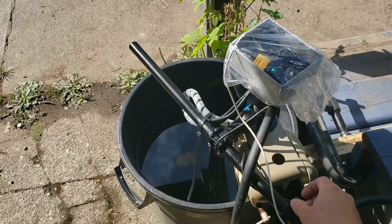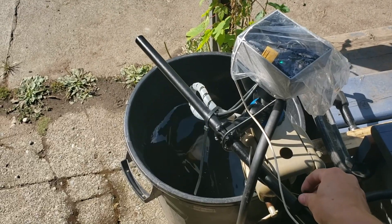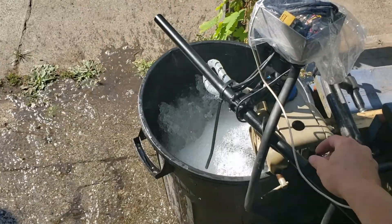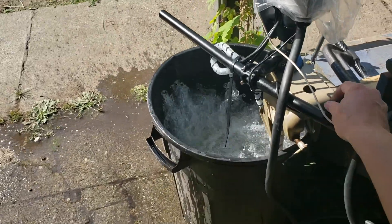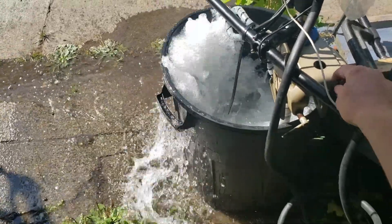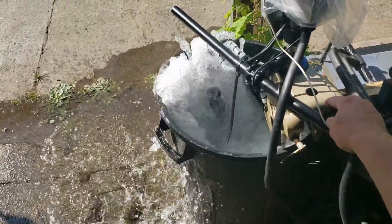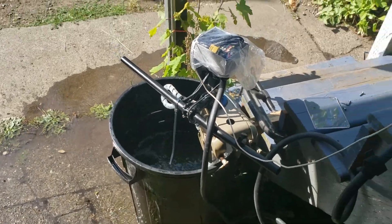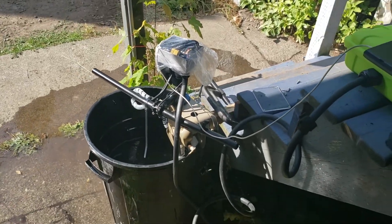Full throttle test — here we go. Works pretty good.